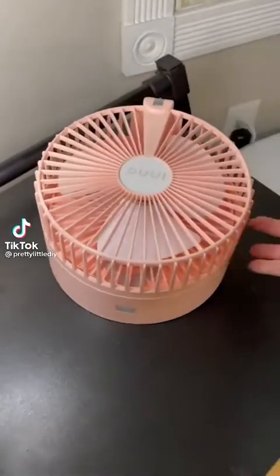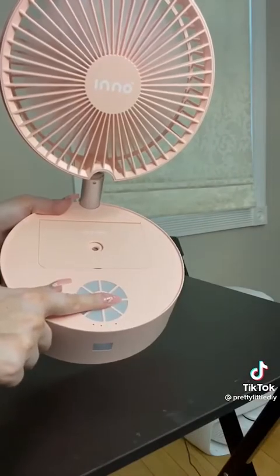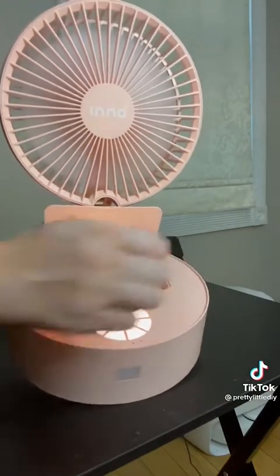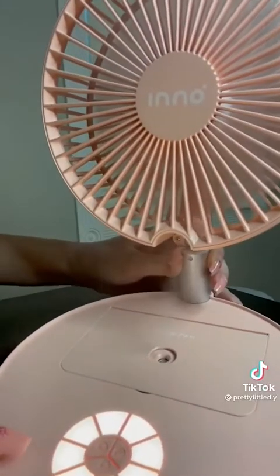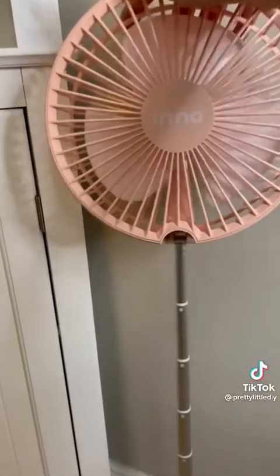Amazon favorites, part 27. This portable rechargeable fan — I've talked about before and it is still one of my absolute favorites. I did get another one in pink. This has been such a lifesaver in the summertime. It's got four different fan speeds, it can be used as a night light, you can put water in here and use it as a humidifier, you can also put essential oils in here. It can extend up to 35 inches or you can use it as a tabletop fan. Link in bio to shop.